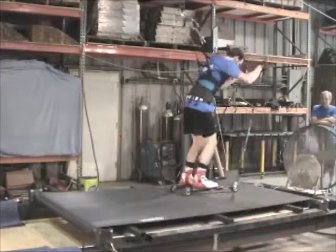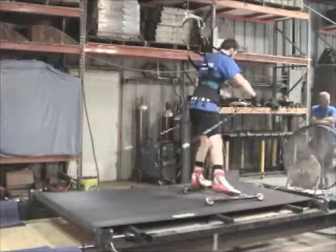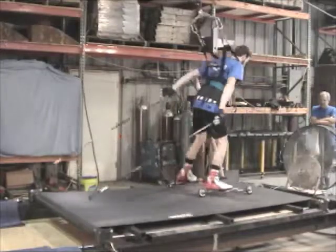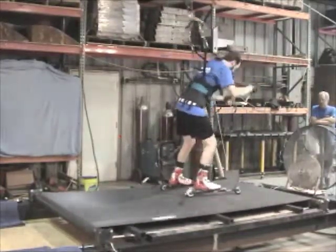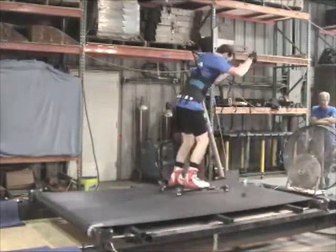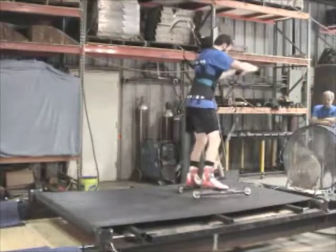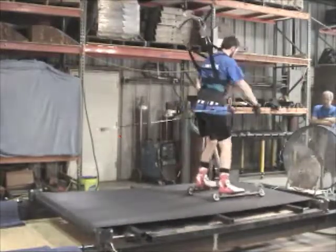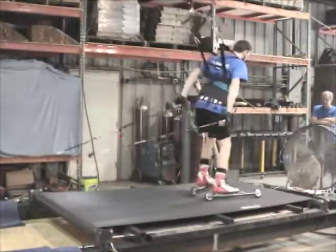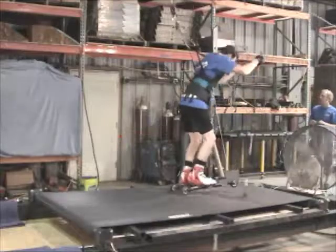You're doing great, it looks remarkable! He's done — up! Up! Up!